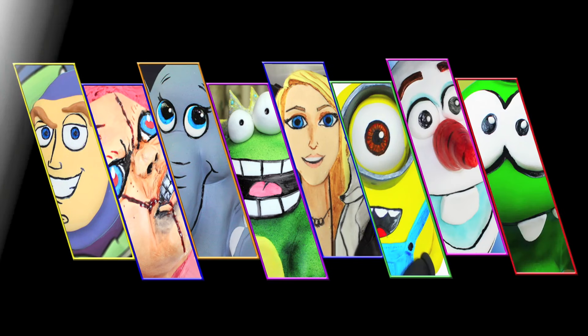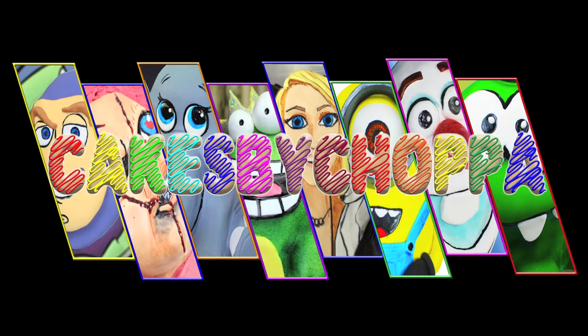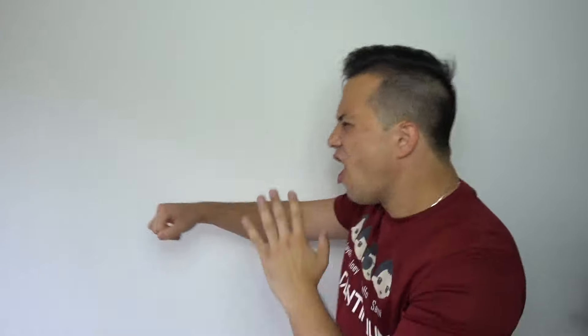Identify the King of Kings. Chopper for the win. Sorry Chopper.